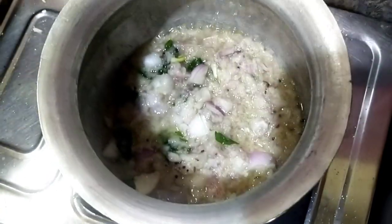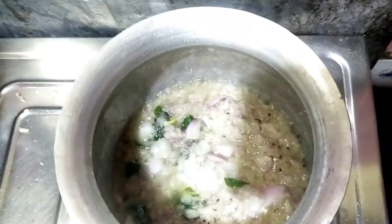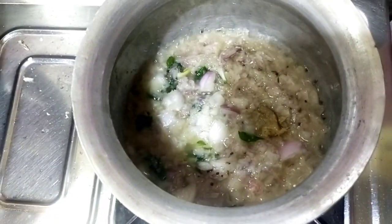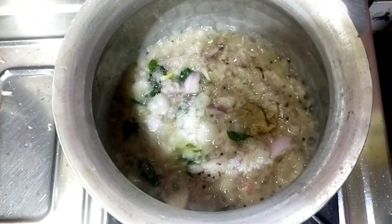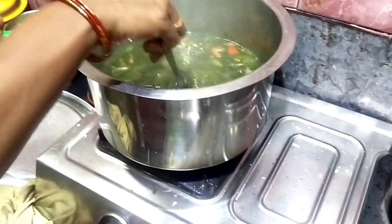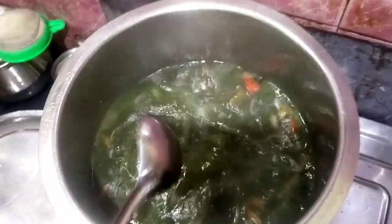We will prepare the rice for the lunch box, and we will make a tomato puree, so we will cook this now.